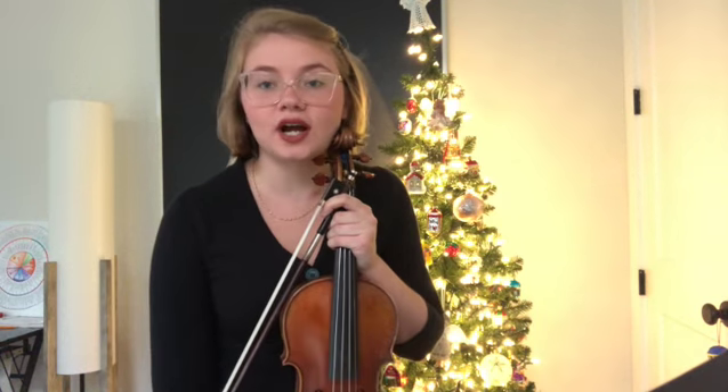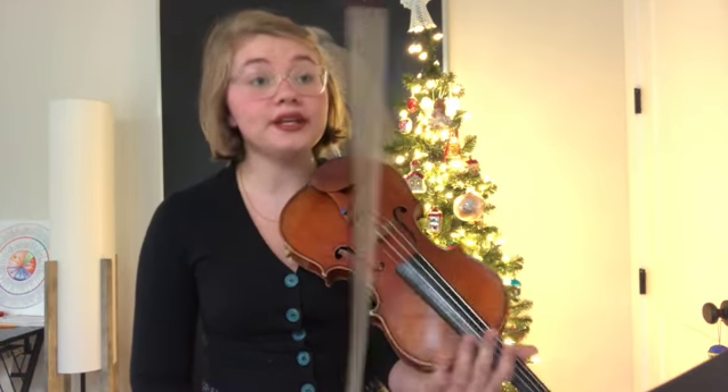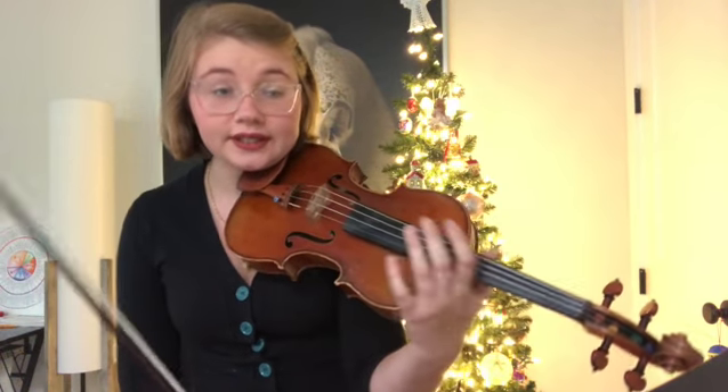Hi everyone! This video is a member of the left hand series and I'll be talking about setting up a reliable and consistent left hand. The left hand plays some really important roles because we need our fingers to change the pitch of notes effectively. Having a good left hand setup is also really important for establishing a beautiful and compelling vibrato.